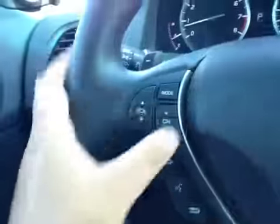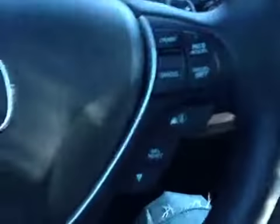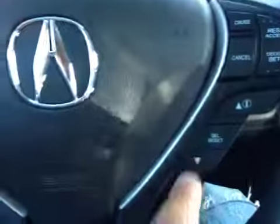Here's your dash. On this leather-wrapped steering wheel we have your stereo sound system controls as well as your Bluetooth just below, your cruise control over here, and your dash settings right here.